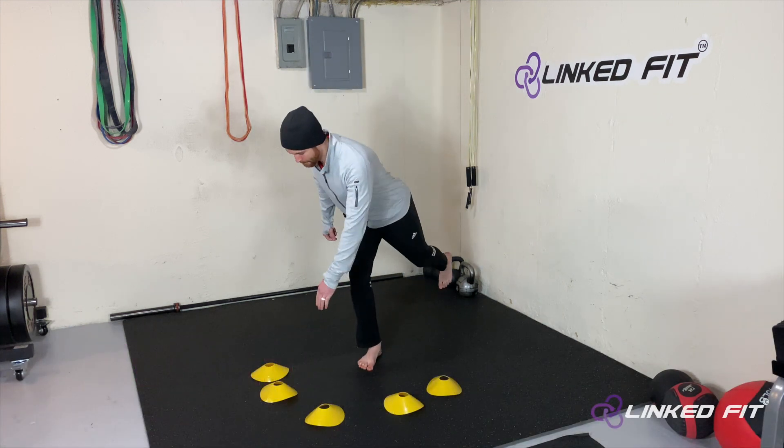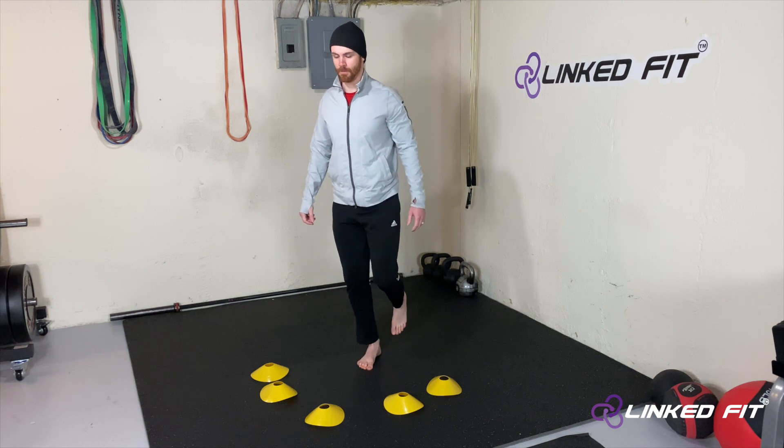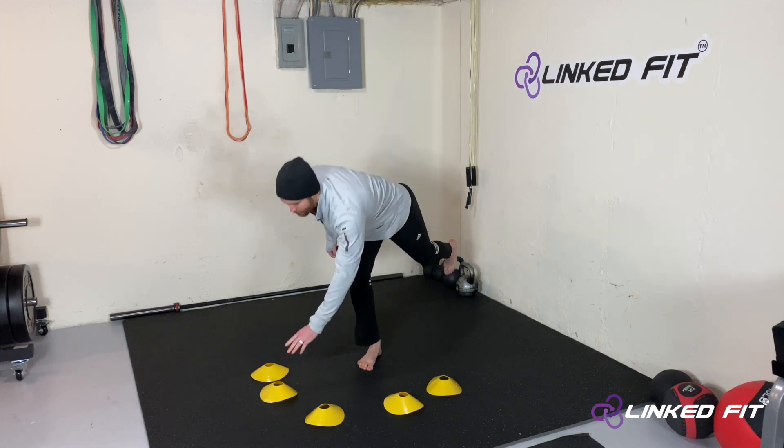To perform this movement, start off by placing five cones in front of you in a half circle. Each cone should be roughly about a foot to a foot and a half away from your toes.